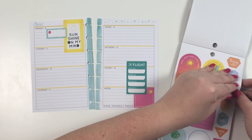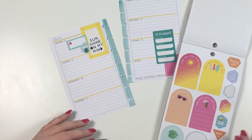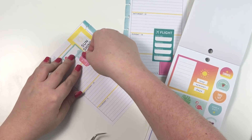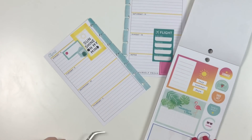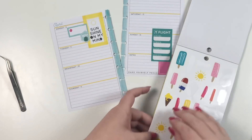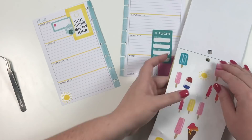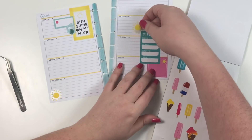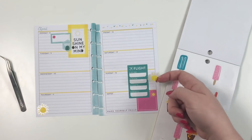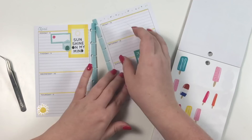This one says 'Vacay' but I don't really like the green leaf, so I was going to see if there was a way to cover that. I do like this little sunshine; I'm going to put it over here. The reason I'm going back and forth is because I was going to put it here but there's already a sun here, and then I've got two suns here too. I think I'm actually going to put it like this.